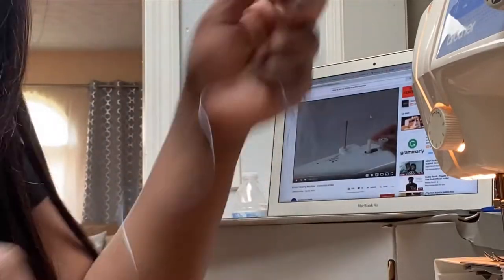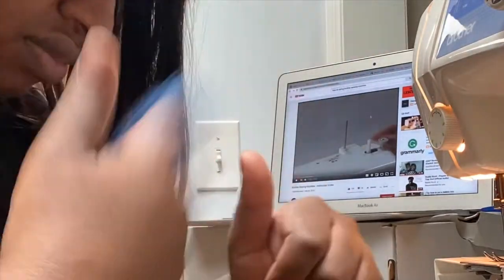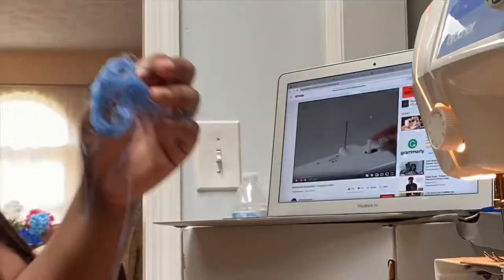Remember when I told y'all, this is my first time using a sewing machine. I'm trying to thread it up, trying to get my life.